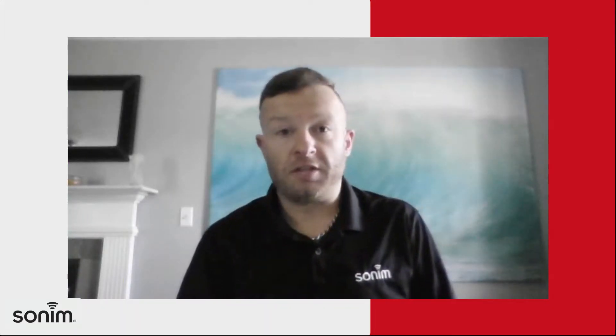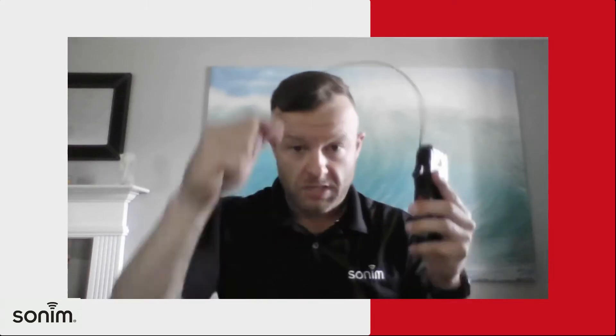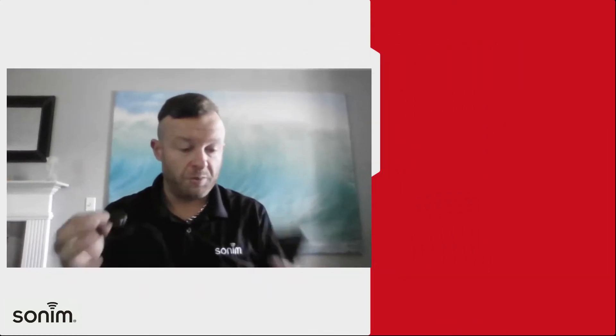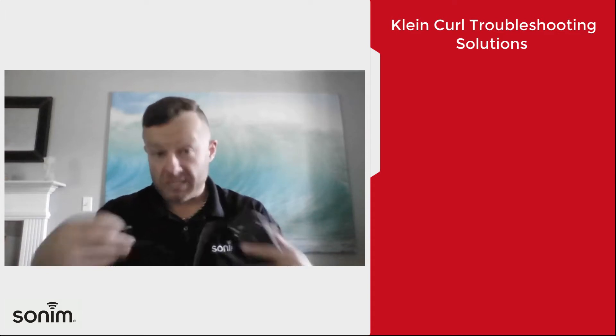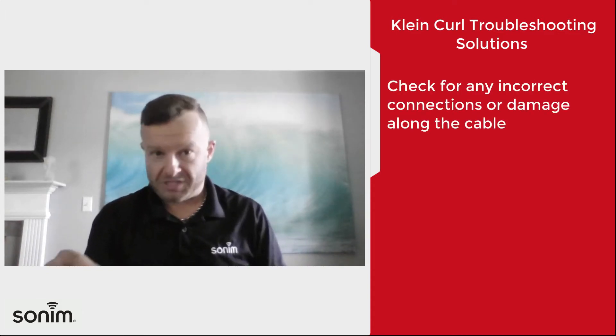Hey guys, Josh Meinhardt here, sales director with Sonim. I just want to chat with you about the XP5S and the Klein curl headset. If somebody brings you one of these and they're saying they're having a problem with it or that it's possibly broken, here are a couple things you're going to want to do to double check it and make sure that it actually is broken before you send it in for repair or replacement.